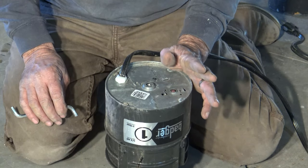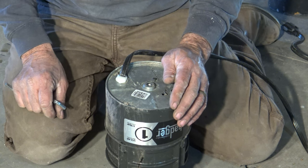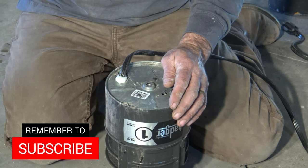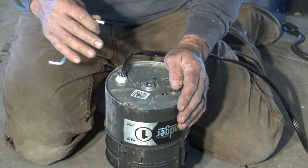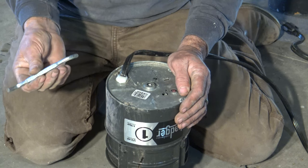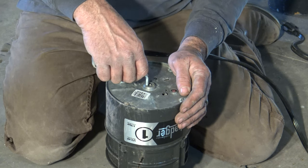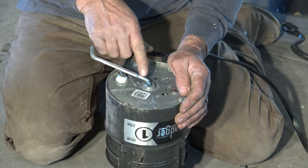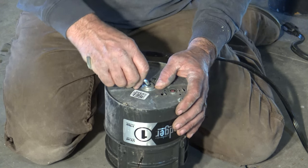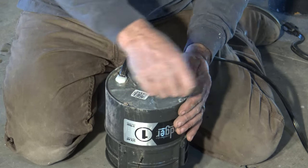Whenever you're working on a disposal, you need to make sure the switch is off — that's the switch usually above the sink or a push button switch that activates the disposal. When I install a disposal, I always leave this wrench below the cabinet. This wrench comes with the InSinkErator disposal and fits in the bottom of the motor. When you turn it to unlock it, you may find some resistance, but just put a little pressure on it and keep working it until it breaks loose.